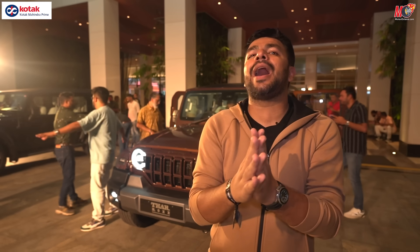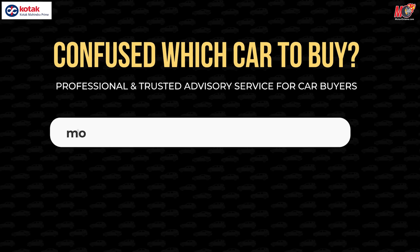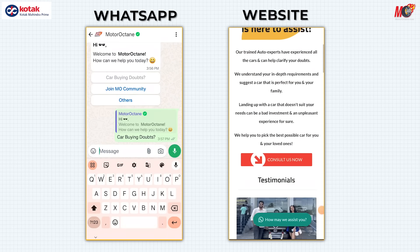If you're confused after watching a lot of videos and thinking about which car to end up with, you need an expert phone call to clear all your doubts. Go to MotorRock10.com slash CarFinder Consultancy, fill up your details, and book a call time with an expert who has driven all the cars. If you haven't subscribed to Motor Rock 10, do that right away.